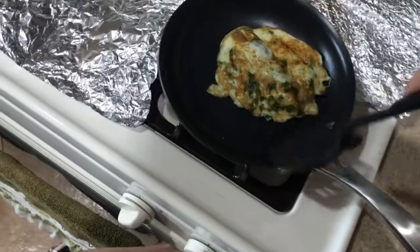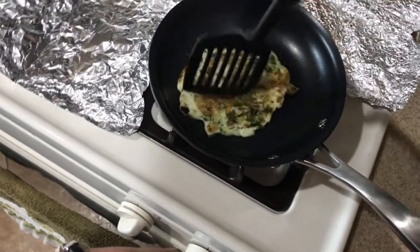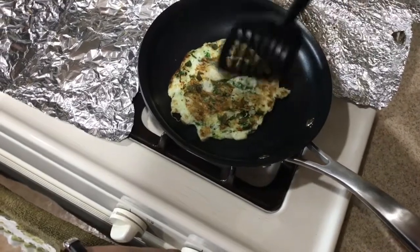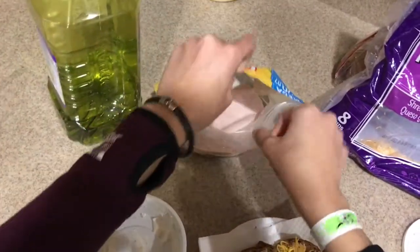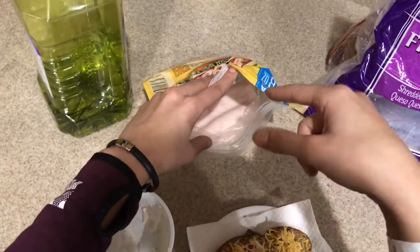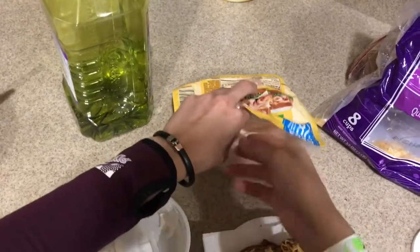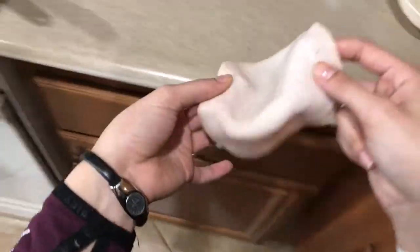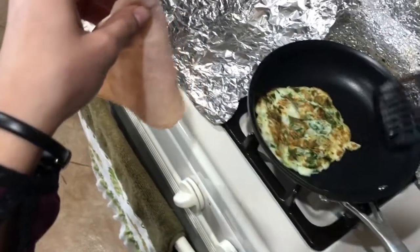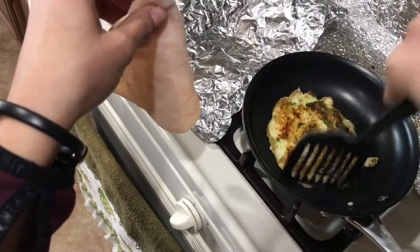I'm going to flip this. When I used to eat really healthy and I would make myself one of these, I would water down the turkey — my mom would make me put it in water and water it down just because it has so much sodium in it. But now I'm only going to put one piece. I'm going to have it cut too. I think the egg is ready.